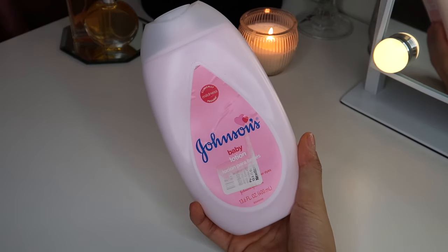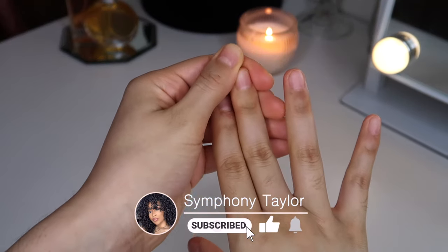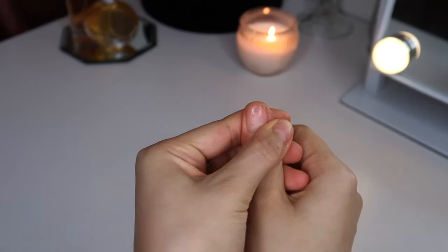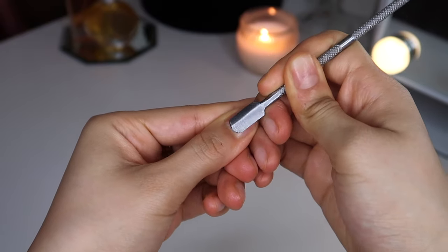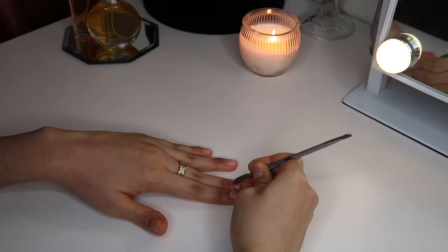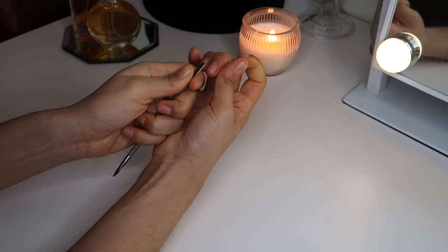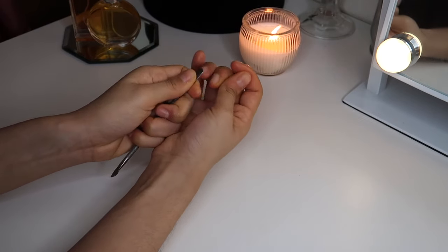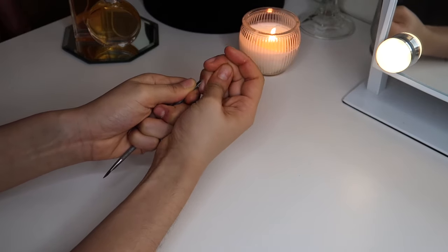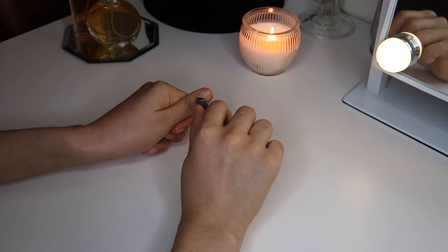First, you're just going to want to moisturize your hands with any lotion you have, and mainly focus it on the cuticles since we're going to be pushing the cuticles back — that's going to help a lot and it'll just make them easier to push back. We're going to wash our hands anyway afterwards. And then if you do have dead cuticle skin, you're going to want to cut them off using cuticle clippers or this tool, which I'll link — everything that I'm using will be in the description box.